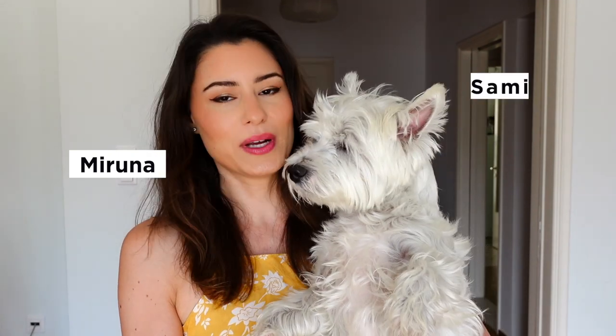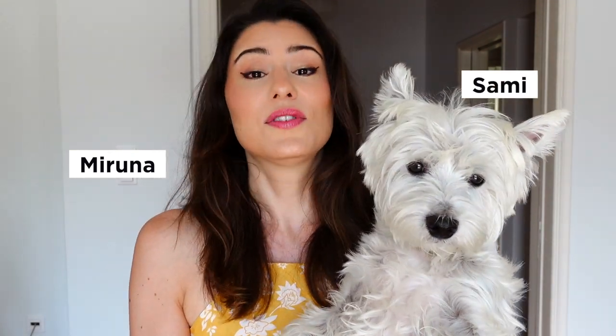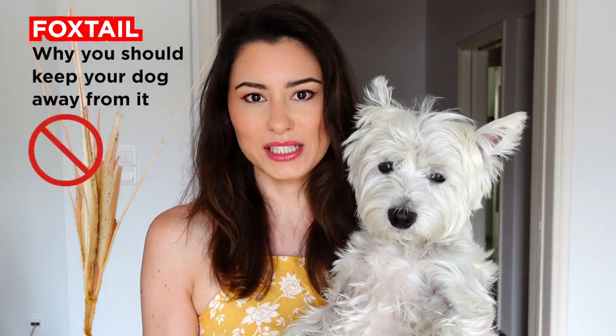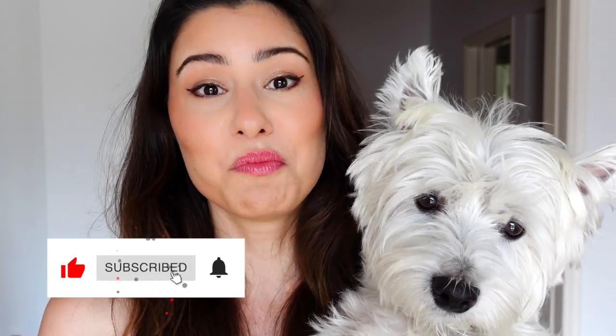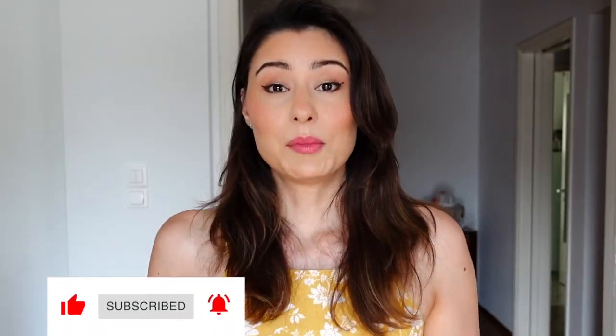Hi and welcome back to our channel, or if you're new here, welcome. My name is Miruna and this is my Westie dog Sami. In this video I'm going to tell you about the summer weed called foxtail and why you should keep your dog away from it. Make sure to subscribe if you haven't already because I'll be posting more videos like this.